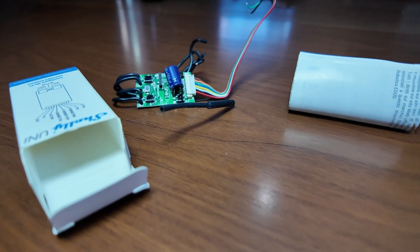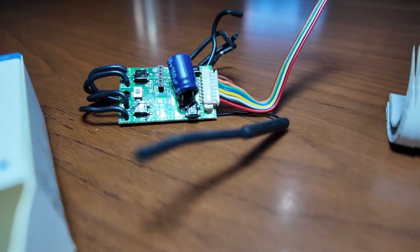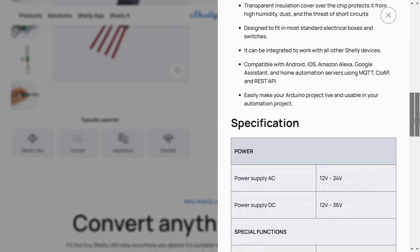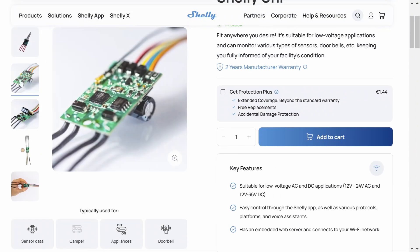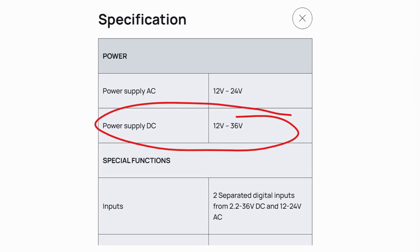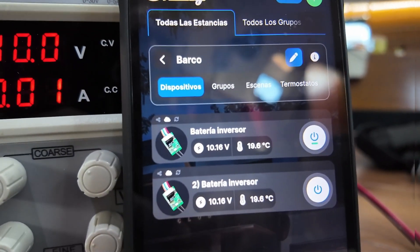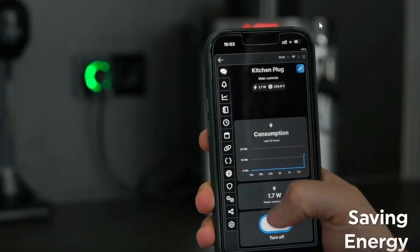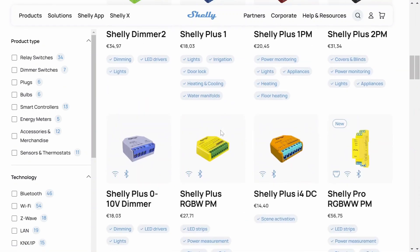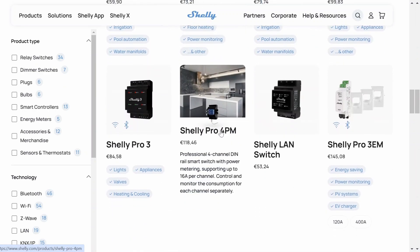The Shelly Uni is a small and economical development board designed to automate and convert all types of devices that work with direct current into smart ones. It has two digital outputs to control relays, an analog input that supports voltages between 0 and 30 volts, two digital inputs to read the status of a switch or check if a device is on or off, and a one-wire bus that allows you to connect up to three simultaneous temperature sensors. It can be powered between 12 and 36 volts — and in reality it also works with 10 volts. Shelly is a company from Bulgaria making home automation devices, but with its own application. Among its devices is the Shelly Uni, designed for electronic DIY — and the best of all is that it is designed for boats, motorhomes, and things that work at 12 and 24 volts.